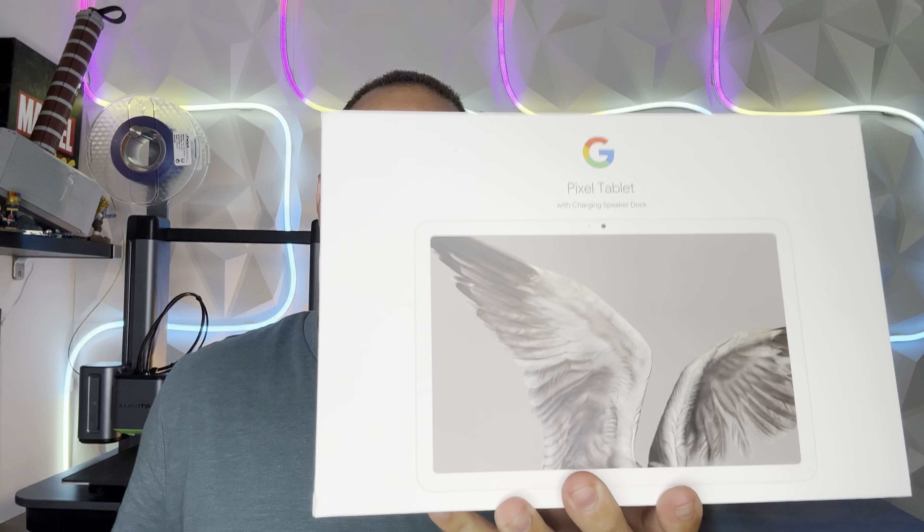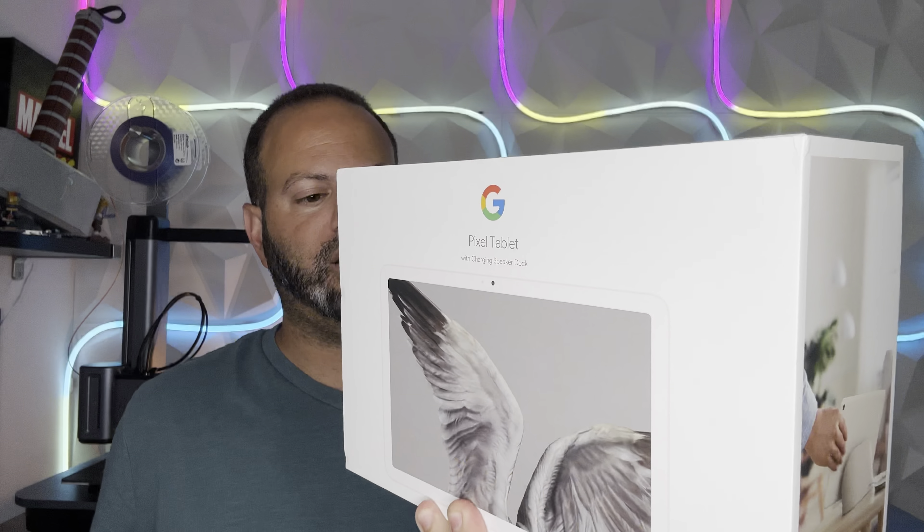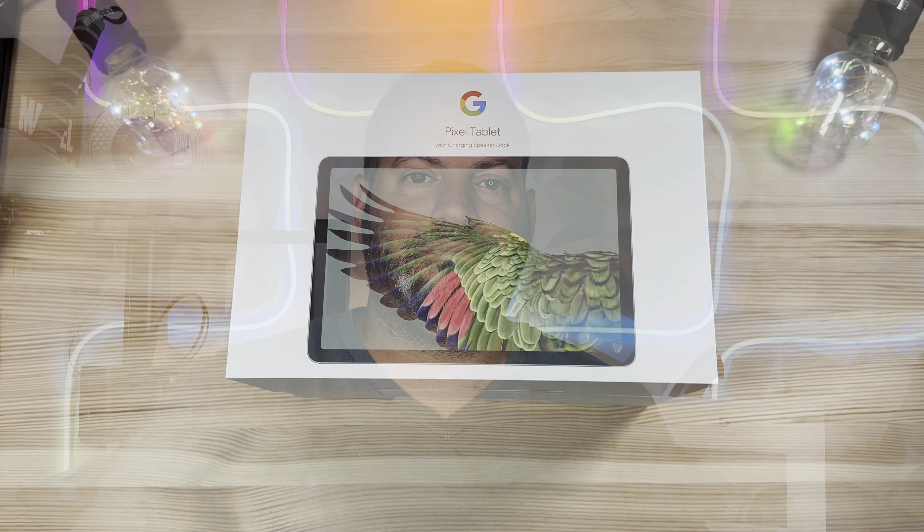We're going to do one of each to show you guys what is really entailed. Obviously you're not going to see a lot of difference, but it'll help with seeing what these color combos look like and what the dock looks like with the different color patterns. There's obviously that third colorway — I think it's Rose or something of that nature — I'm not going to be covering that one. But I do like this one; it's more of the traditional Nest Home Hub Max look with the white perimeter. And then obviously this is your only option if you want a darker frame. So let's go ahead and unbox these babies!